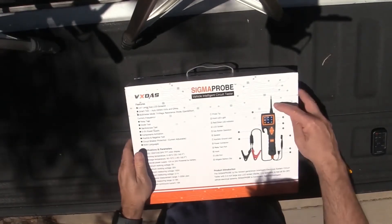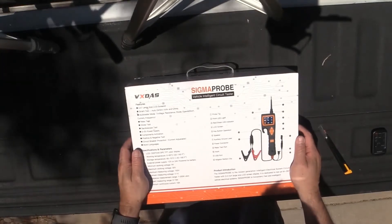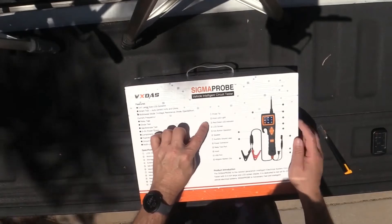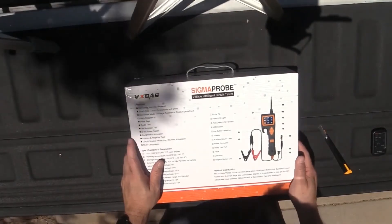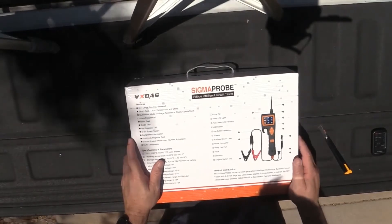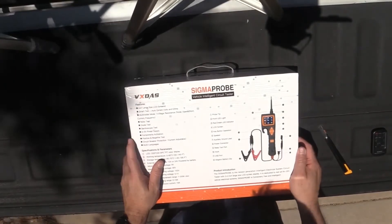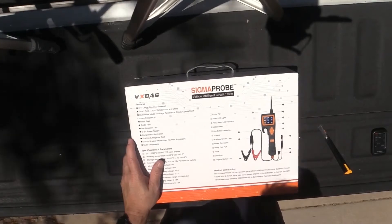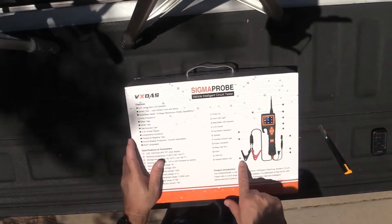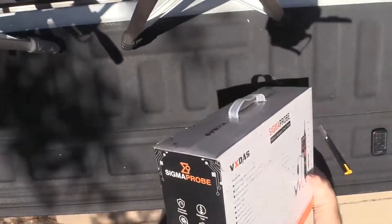It looks like it comes with a probe tip and a front LED light, so if you're working in dim places you can get a little extra light. It has a green red LED indicator - not sure what that's all about but we'll get into that. There's the LCD screen, the key button operation, a speaker, an auxiliary ground lead, power connector, and a relay test port for testing relays. It has a hook so you can hook it on to something. A USB port maybe for updates. And of course alligator battery clips to get power to this thing.